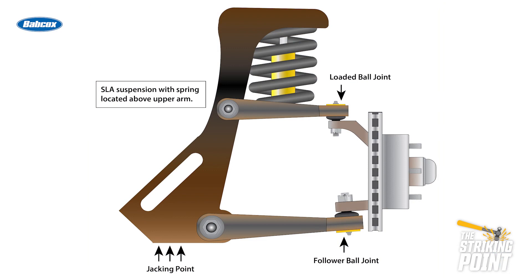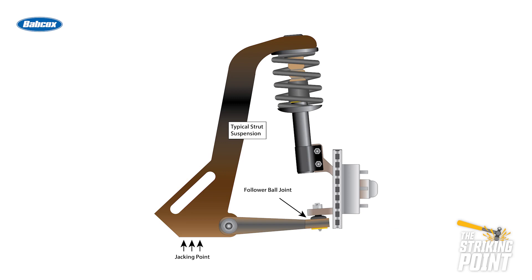Another example is this SLA suspension with the coil spring above the upper arm, and you must jack the vehicle up by the frame. On a typical strut suspension, the vehicle must also be supported by the frame.